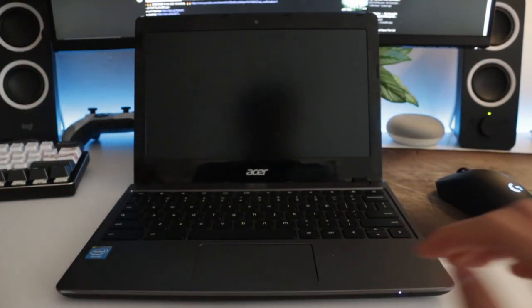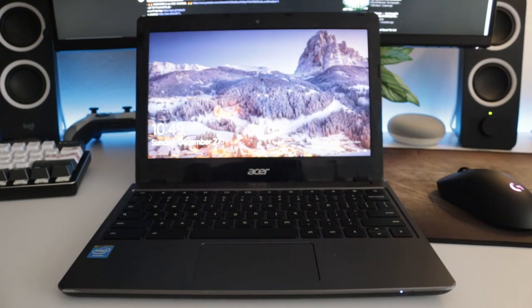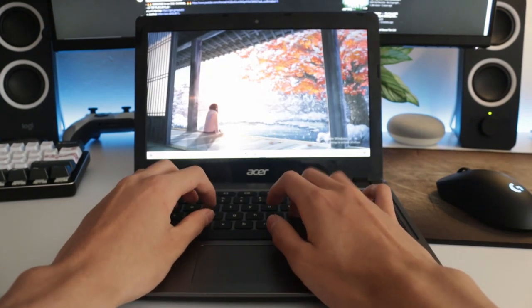Maybe you are considering getting a cheap Windows laptop and doing this method, or you already have a Chromebook and want to install Windows on it because, like me, you don't particularly like Chrome OS. This video is mainly going to document my experience using Windows on a Chromebook for the past year and a half.